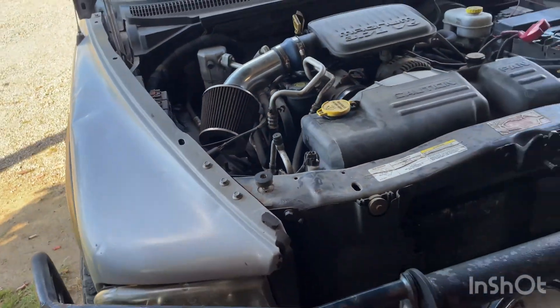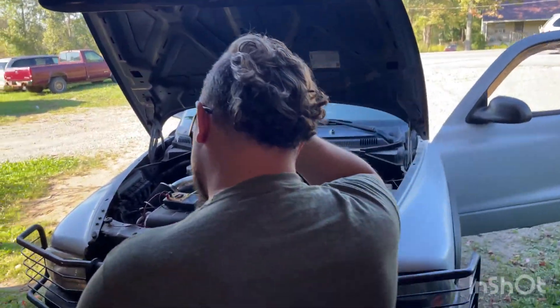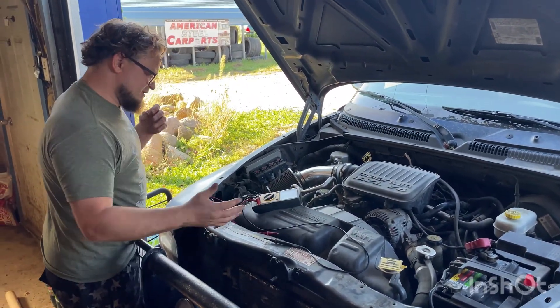Let's take that harness back off and test for voltage. I'm going to show you how I tested this sensor using no special tools, just a multimeter. You can pick one up for five bucks at Harbor Freight. Set it to DC voltage.